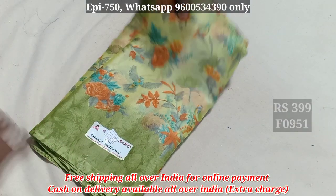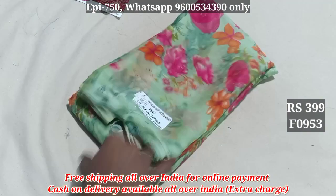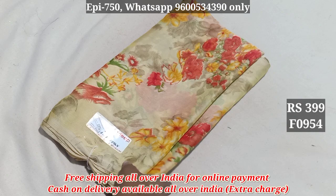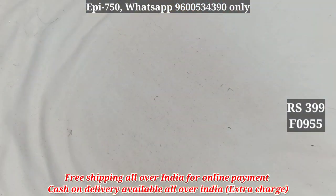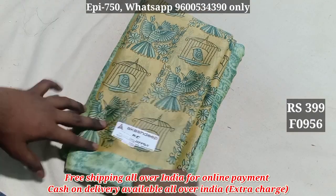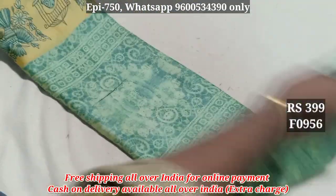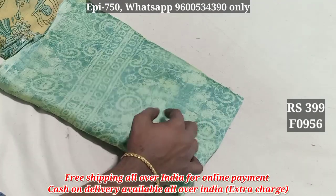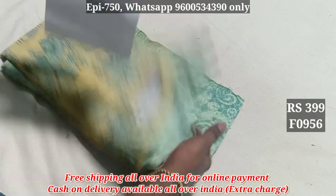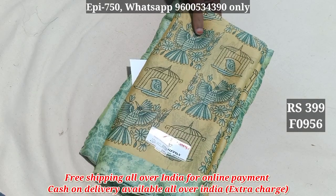952. 953. 954. 955. 956 — this pattern is different. You can see the same color; this is a double shade.